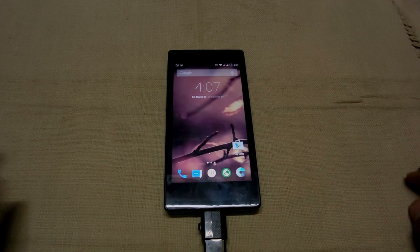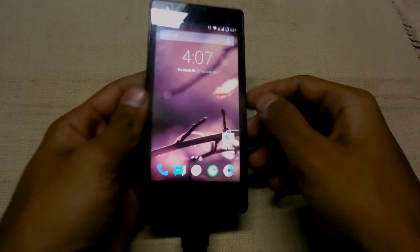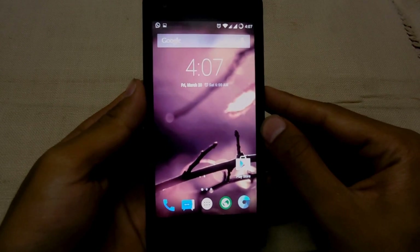My name is Muhammad Shaqib and this is MasterTech. Today I'm going to show you how to install the CyanogenMod 12 Lollipop ROM on Xiaomi Redmi 1S.